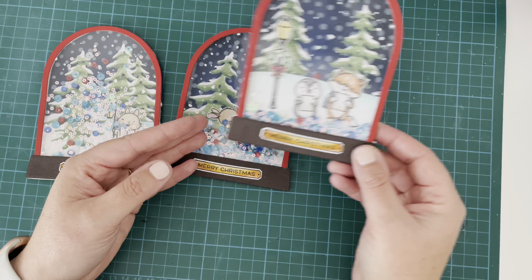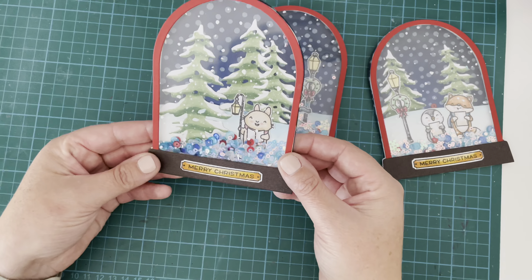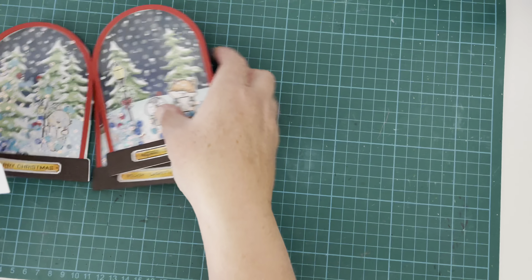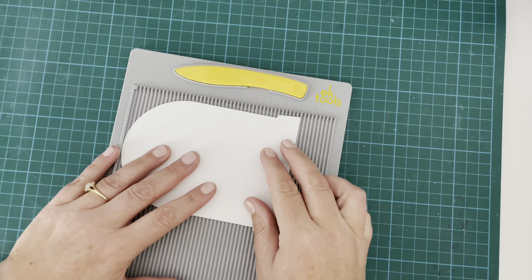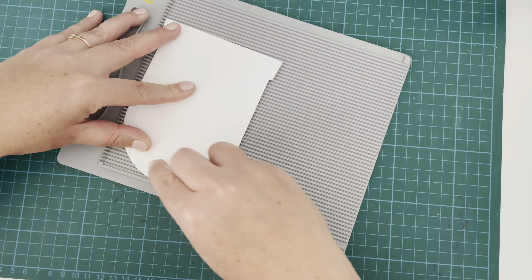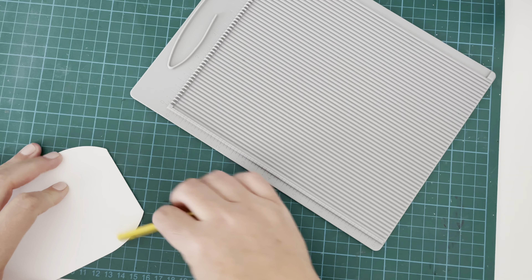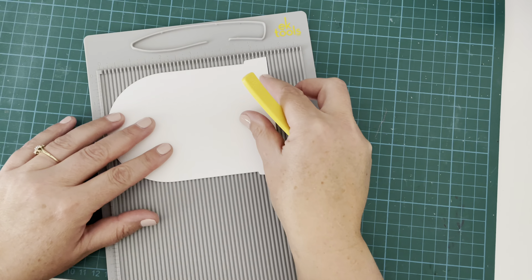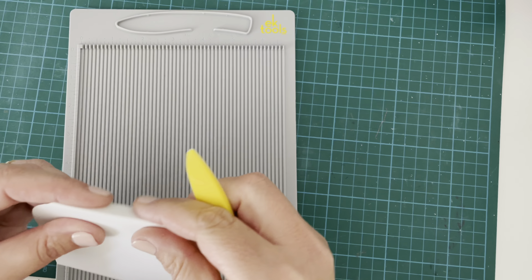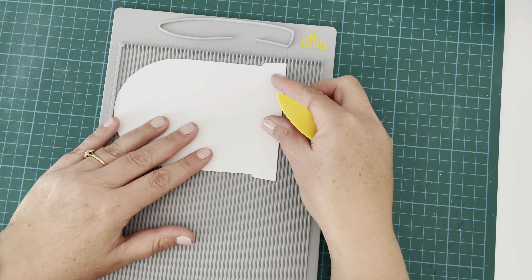And there we have it — that's the first one done. I'll do the same for all three, and that is the front of my cards complete. I just love shaking these around! Now I have these base pieces already cut from Lawn Fawn white 110 pound cardstock. I'm using my scoring board and going to score about half an inch down from the top, then reinforce those folds with a bone folder. I'll do the same for all three.